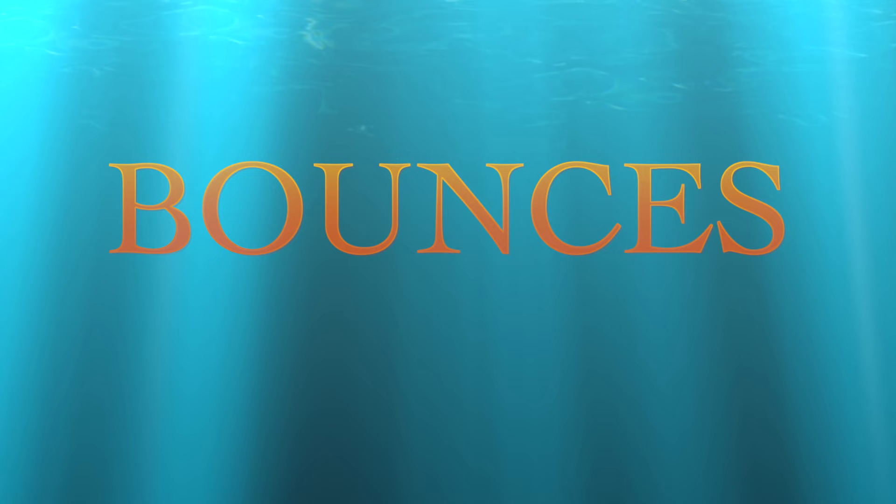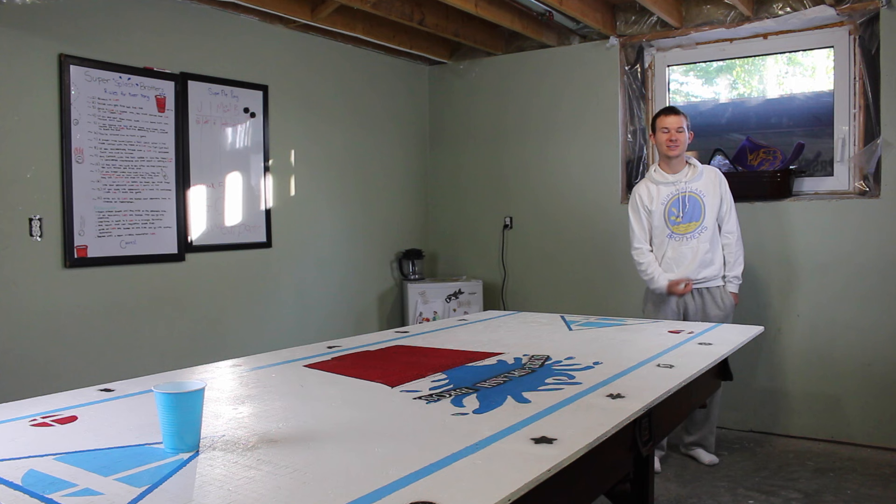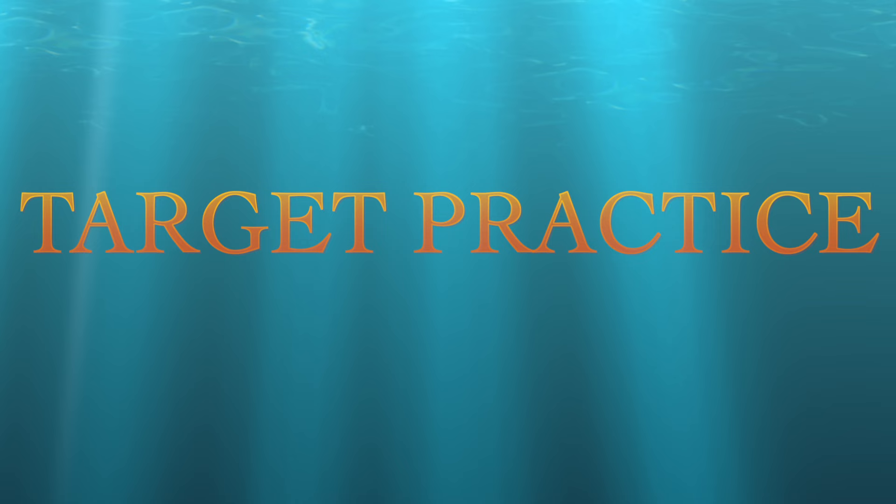We'll go over some bounces here. Bounces aren't the easiest thing to get in, but with enough practice, you'll be banging them down in no time. But don't forget, bounces can always get blocked. This is the mid table bounce — this is where you want to bounce the ball if you're going to try to bounce it. Here we have the far bounce — it's easier to be blocked because they can hear it coming, but it still works. This is the close bounce — you bounce the ball as close as you can to your opponent's cups, and it's also the hardest one for them to block.